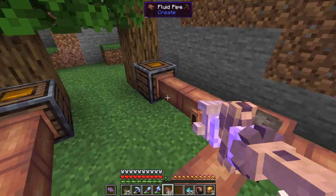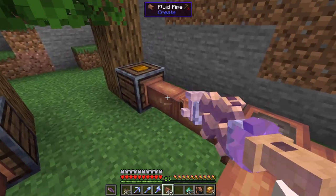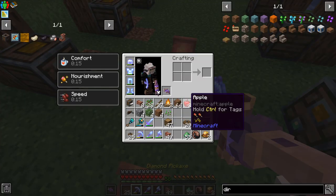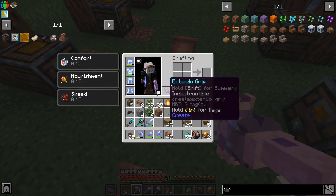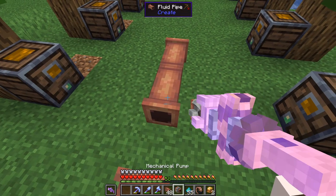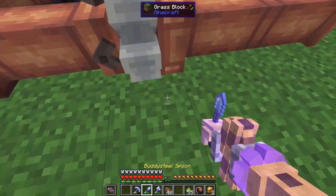We want our first pump to be eight blocks from the end — one, two, three, four, five, six, seven, eight. We should be able to put a pump right here. Craft it up with one fluid pipe and one cogwheel to get our mechanical pump, and we can place it right there.